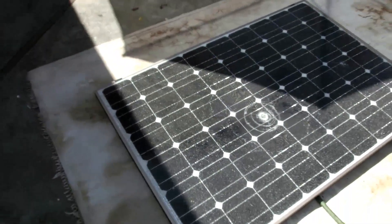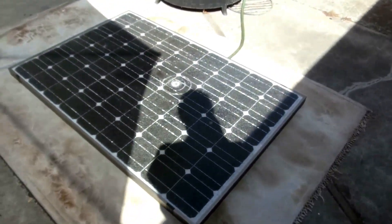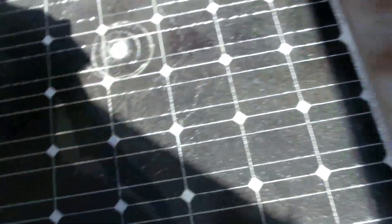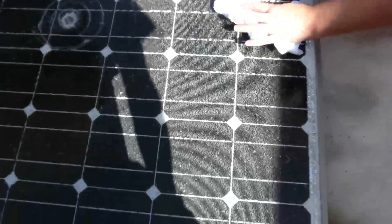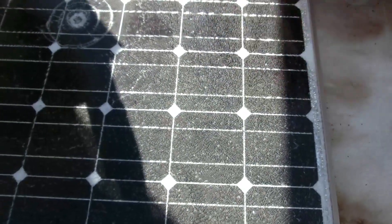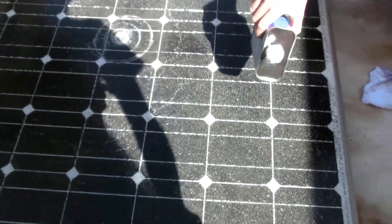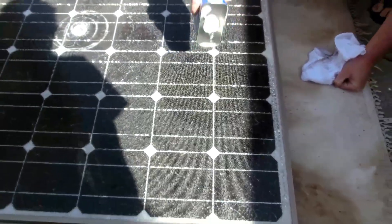Jay wants to see about electrolyzing some water, so let's electrolyze some water after that. I wonder how much voltage it was losing because of the — I mean, that's only off of like one square foot of surface. Let's clean one panel and get it all up, and then we'll test and compare to the other one before we clean that one — the before and after, for sure.